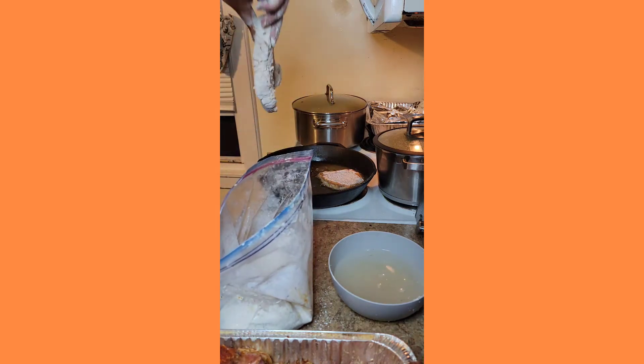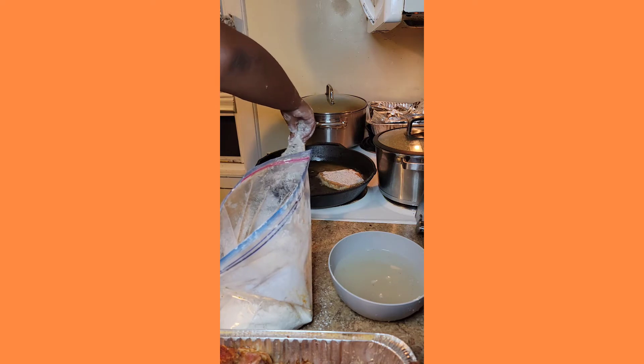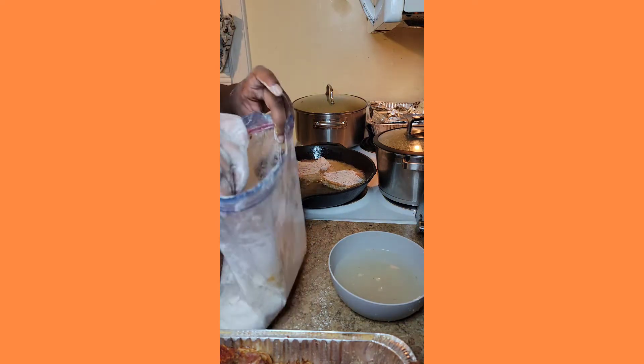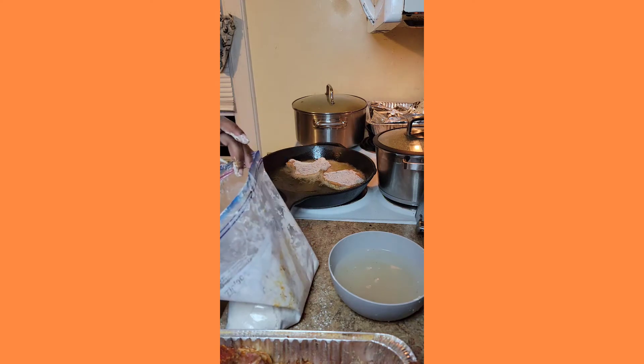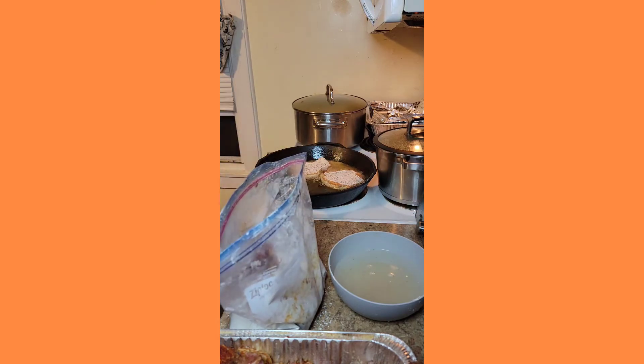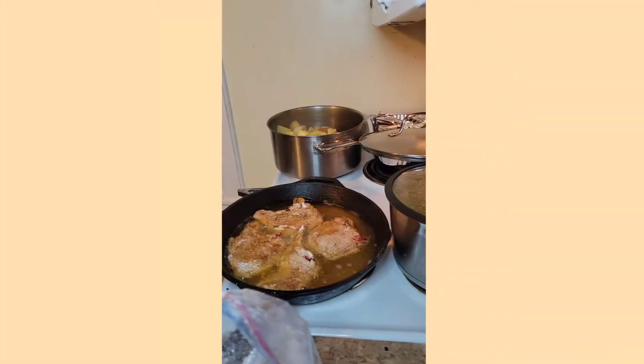This method I just recently came across, and I swear to God, I used to always do mustard as my binder. Never again — this is probably the best method. I even tried my fried chicken with this same method and my chicken came out to die for.